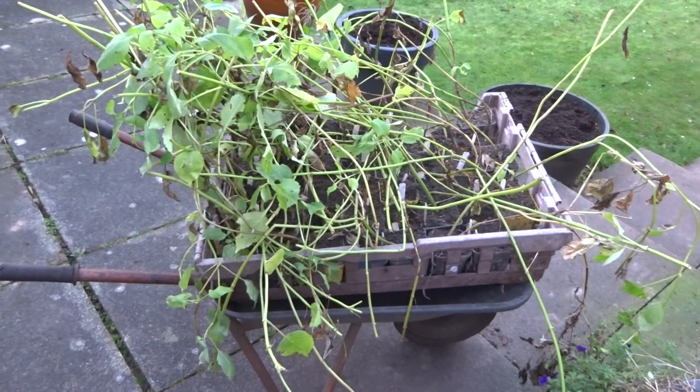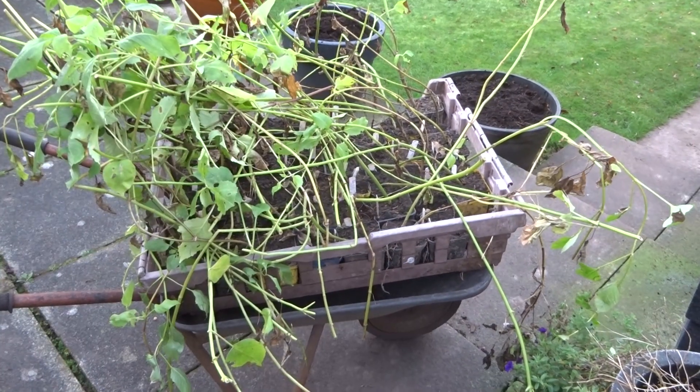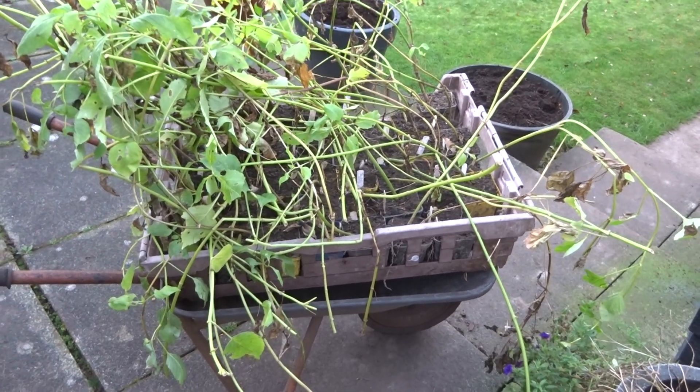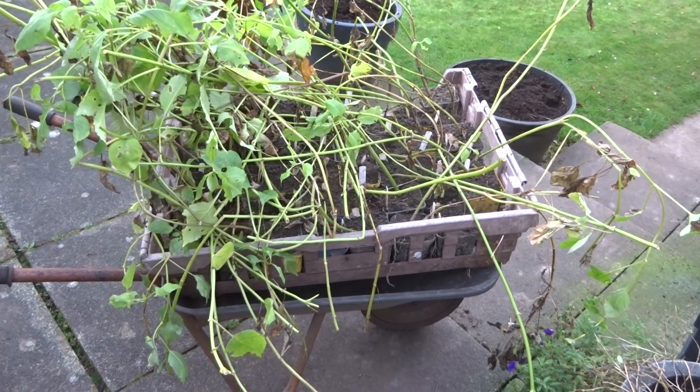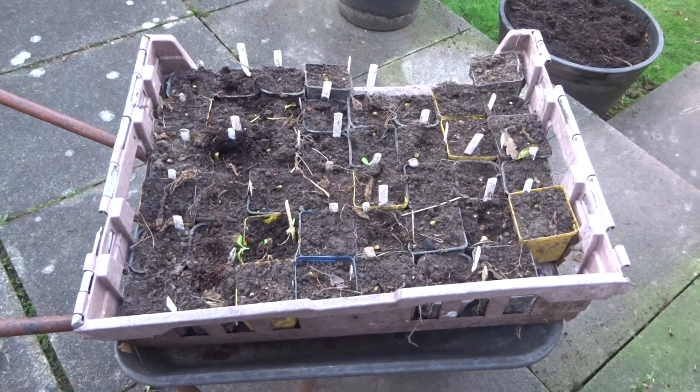It's the 22nd of November and I'm going to take all the tops off the pot tubers now. I'll give the cut ends a few days to dry off and then I'll be putting them inside a box for winter storage. So here's the same box, minus all the stalks.